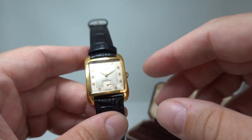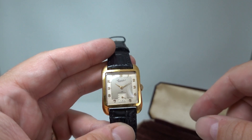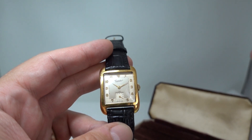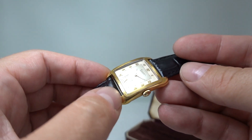So if you're looking for a birth year watch that is irrefutably from the year you were born, this probably isn't for you. But if you just like vintage watches — which we know many of our customers do — then it's one to consider.